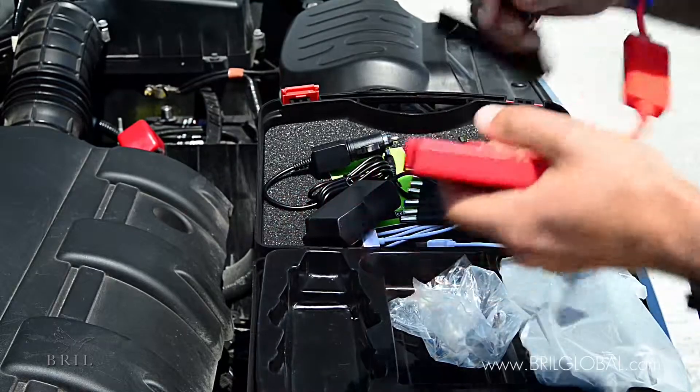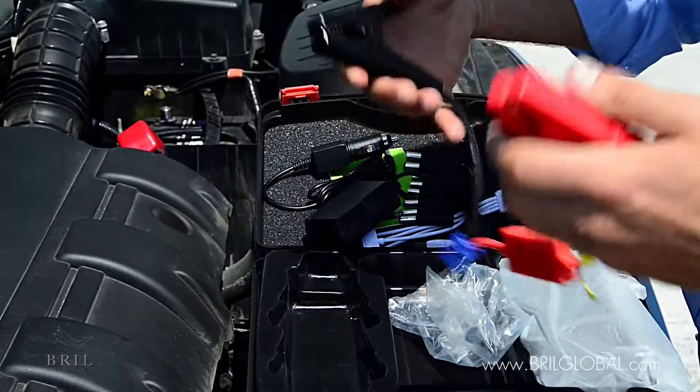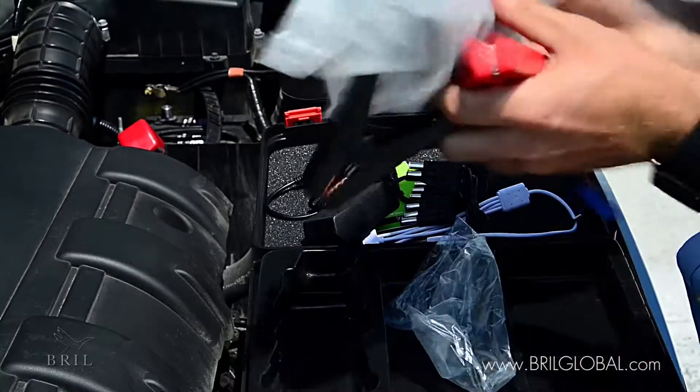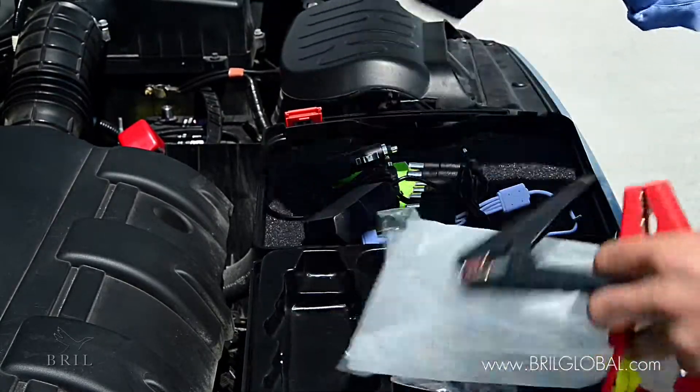And we have the terminals: red for positive, black for negative, and the actual power unit itself.